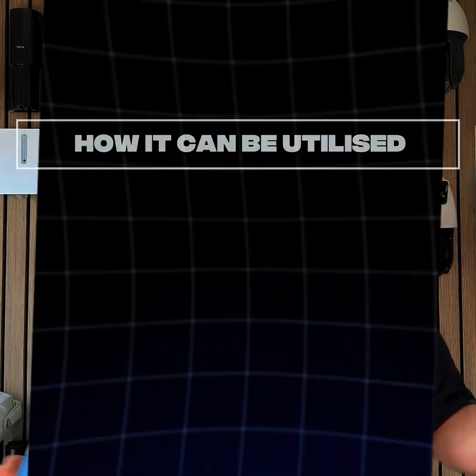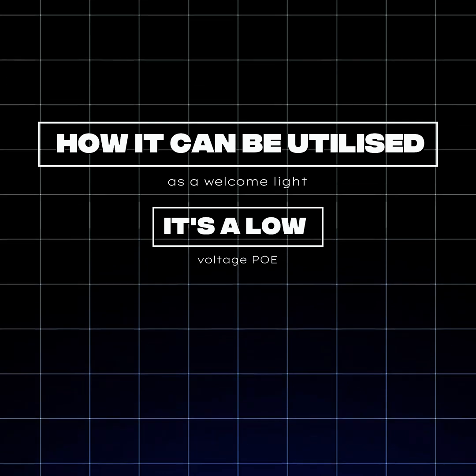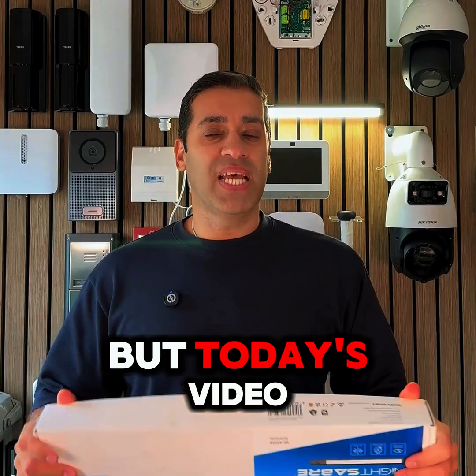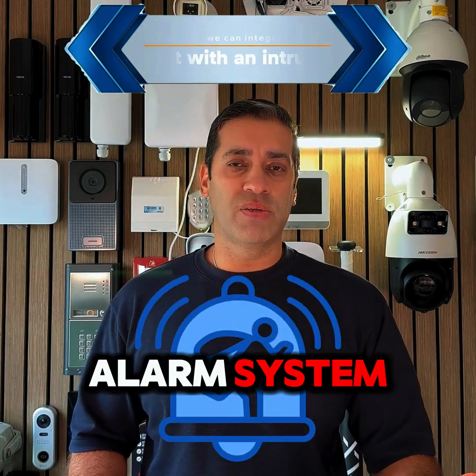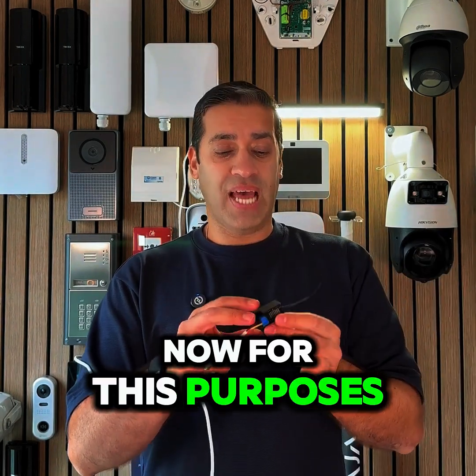Last week I showed the Night Saber, which is fitted up here, and how it can be utilized as a welcome light. It's a low voltage PoE and it's also got the flashing strobe. But today's video I'm going to show how we can integrate that with an intruder alarm system. First things first, I'm going to show how we can wire it up.